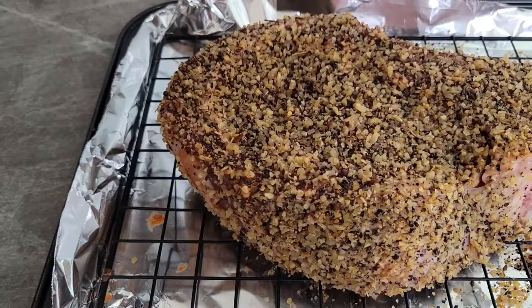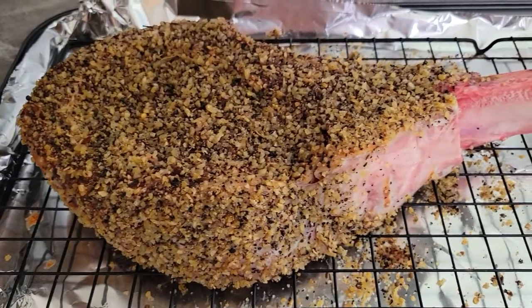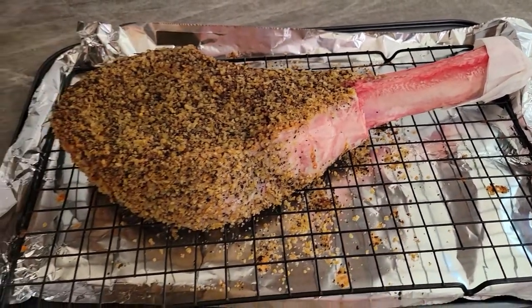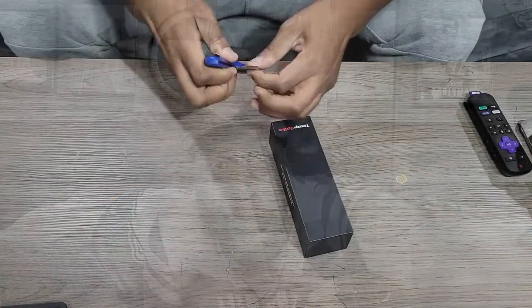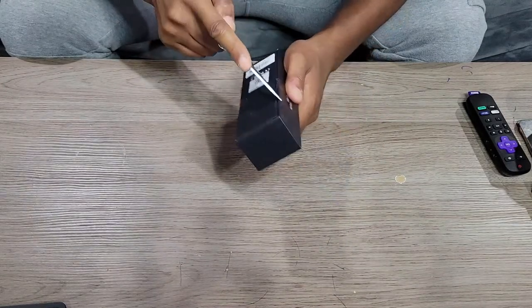We're going to test the range out. I'm going to throw a three-and-a-half pound tomahawk steak on the grill and check it out. I believe it's rated up to 500 feet — let's see. I don't usually go that far from my pit, but you never know. We're also going to check out the overall build quality. So without further ado, let's get the unboxing started.